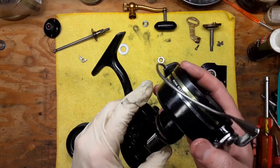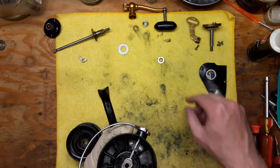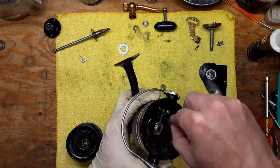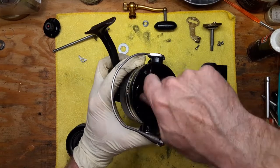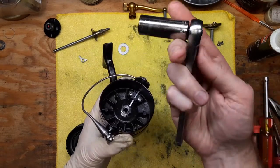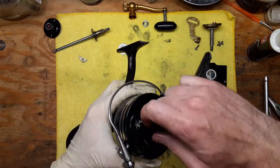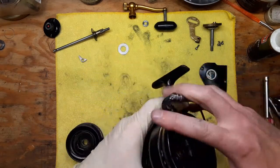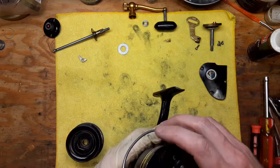We're going to slide the rotor back into position. Got our rotor nut, just going to go back on. That's a nine-sixteenths, so if you have a deep socket, that'll work fine for that. Snug that up — nice and smooth, no problems there.